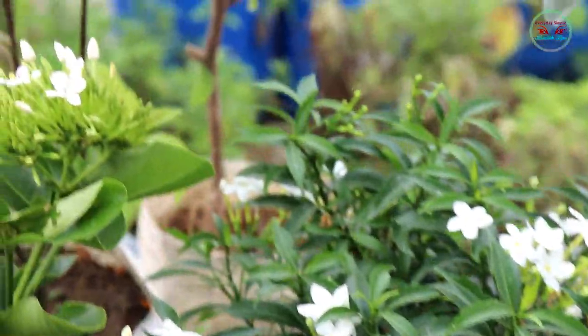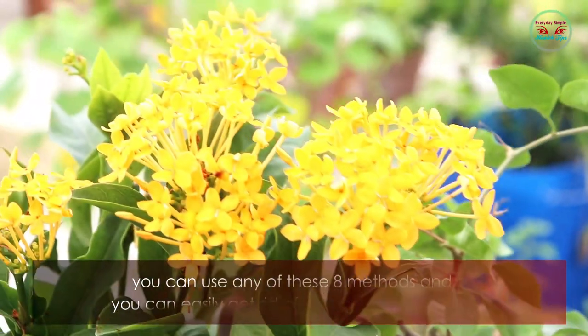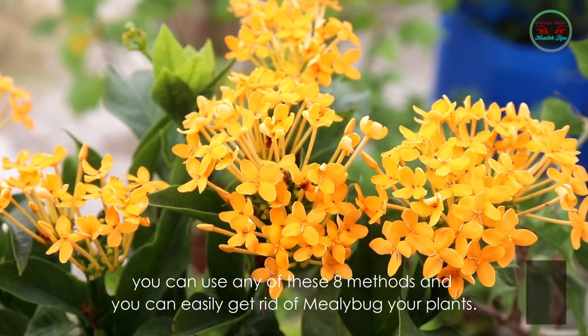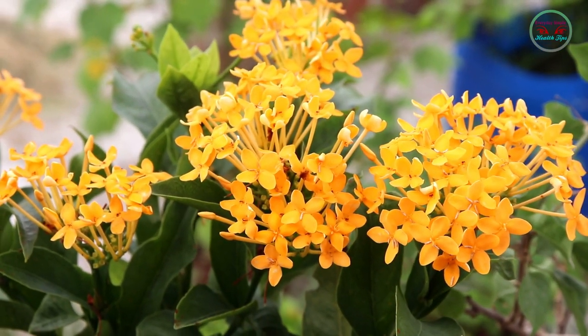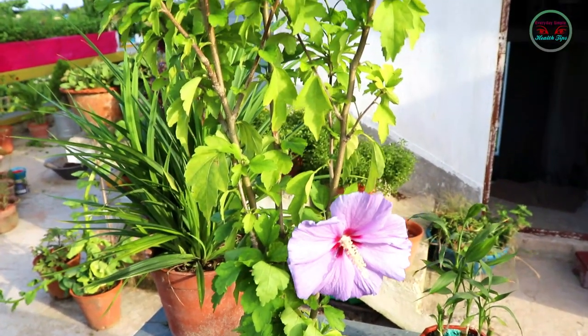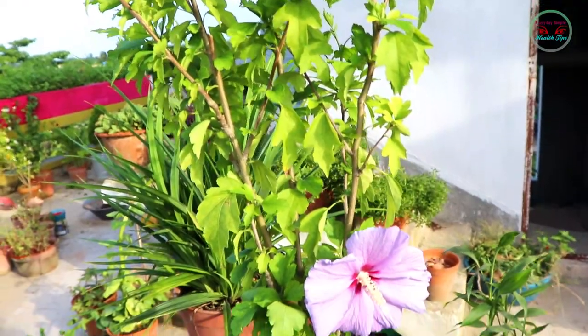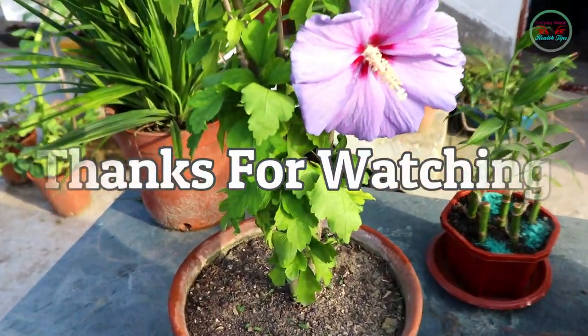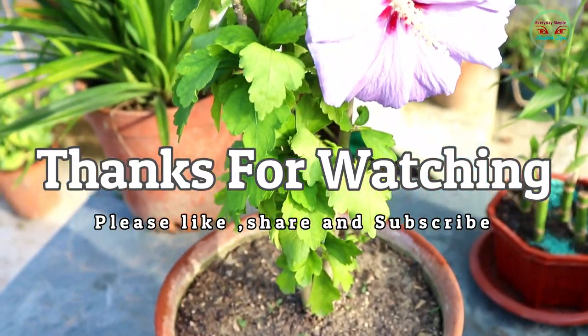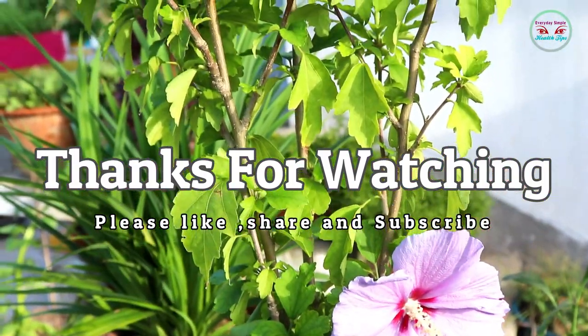Friends, you can use any of these eight methods to easily get rid of mealybugs on your plants. That's it for today — thank you so much for watching. Don't forget to hit the like button, comment below, subscribe to our channel, and press the bell icon. Thank you!